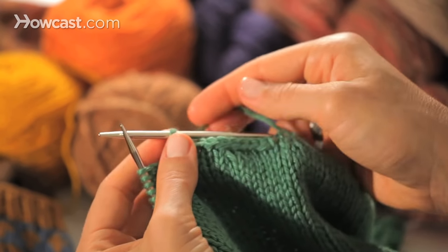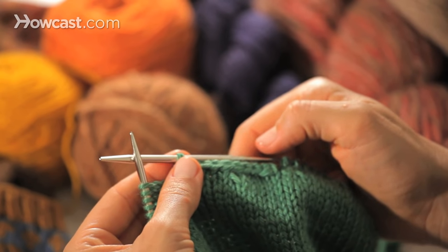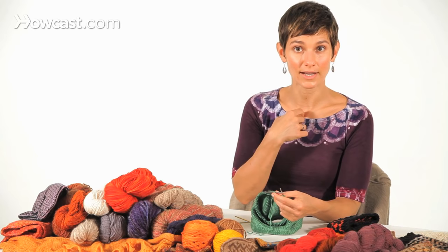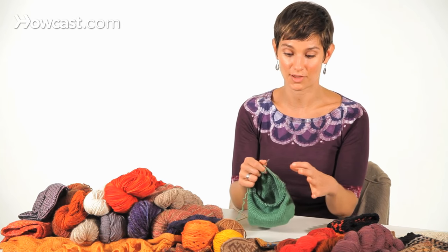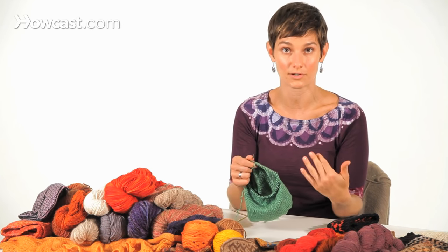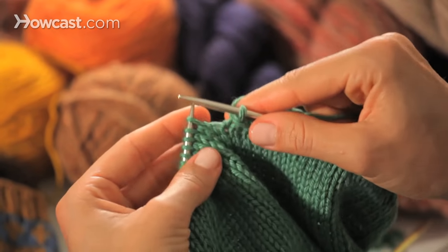However, if you're doing something that needs to be really, really stretchy or you'll never get it on your body — like if you've knit a sweater from the bottom up and the neckline is your bind off and you need to make sure it gets over your head, or if you're knitting a sock from the toe up and you need to make sure the cuff is stretchy enough to fit over your heel — then you can do a super stretchy bind off, which looks like this.